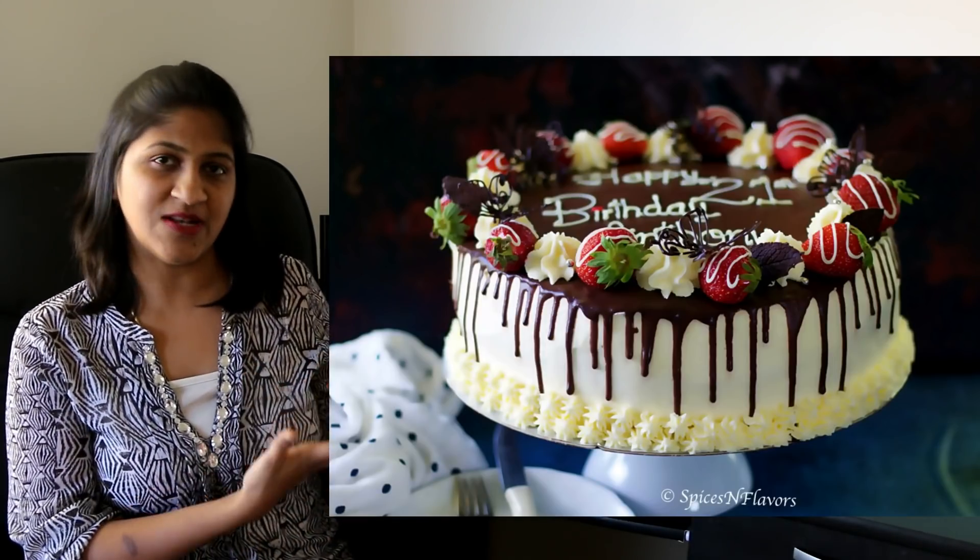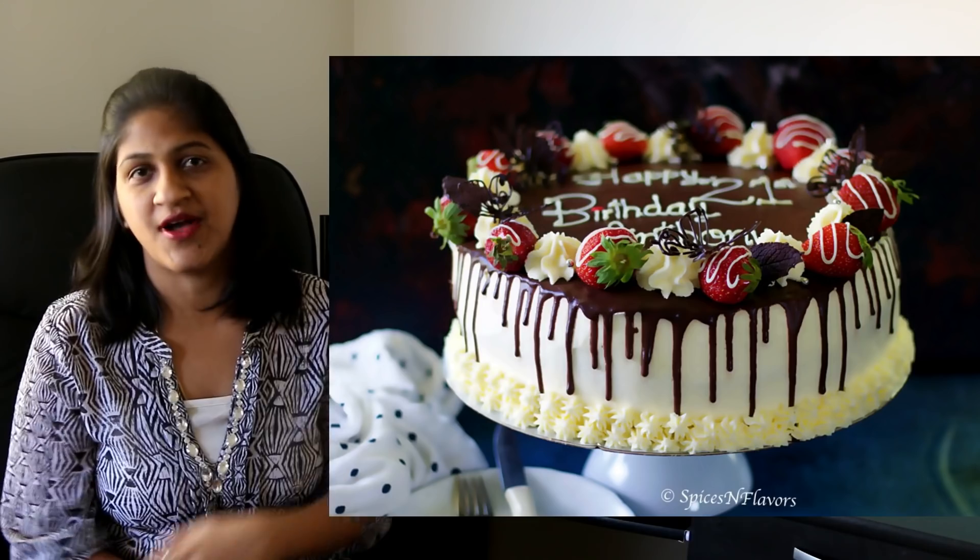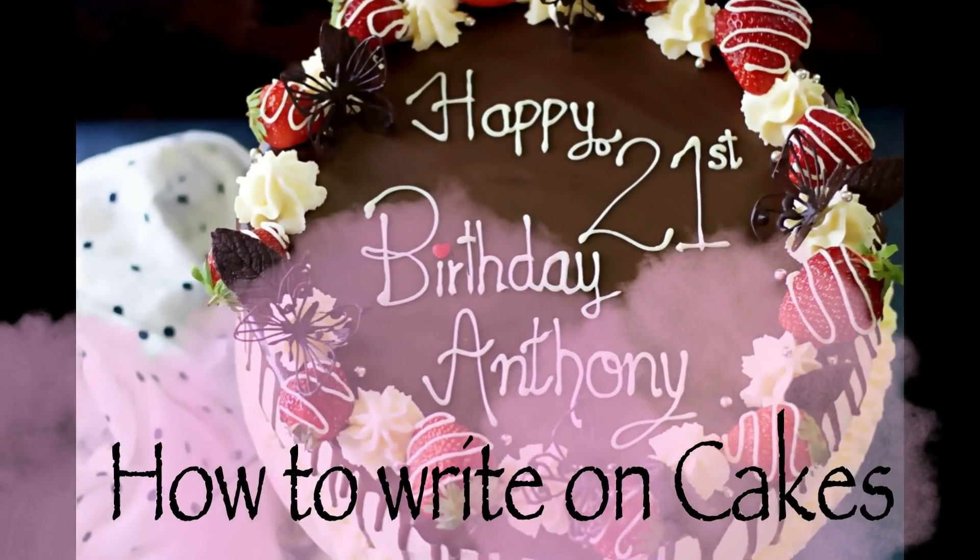Hey guys, welcome back to Spices and Flavors. Some time back I had posted a picture of this beautiful cake on social media platforms and asked you guys whether you would like a video tutorial on how to write beautifully on a cake. With the overwhelming response I got, I had to make this video. Throughout this video I'll be sharing tips and tricks to help you master the art of writing on a cake.